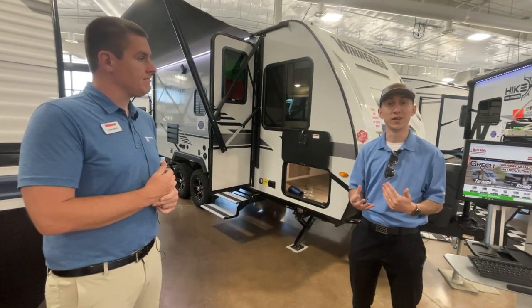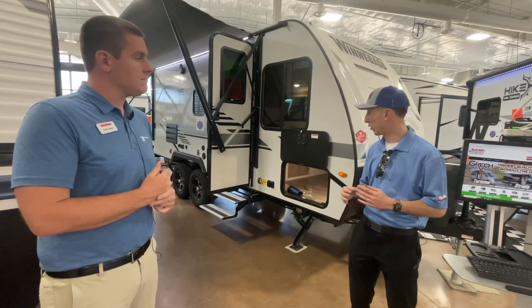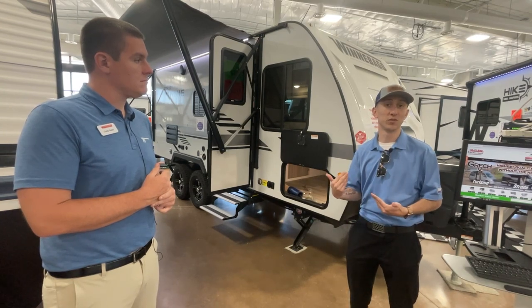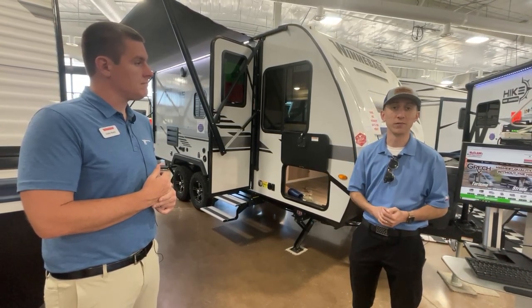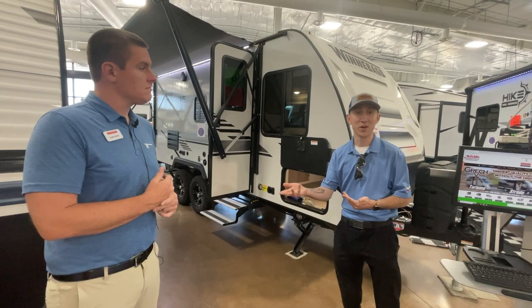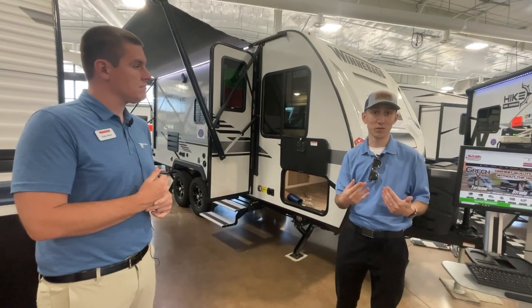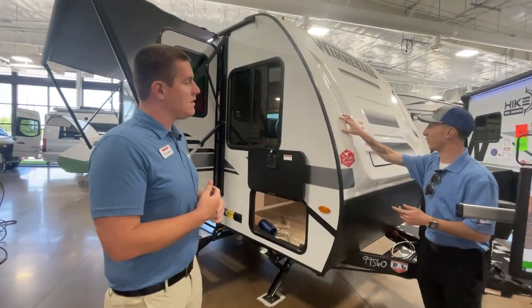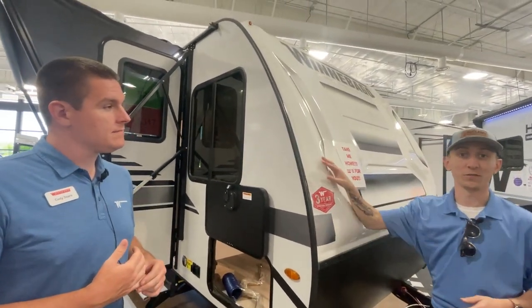Getting to all those good state and national parks is really accessible. We're going to go through the bones of the camper first, going around the outside, before giving you a glimpse of the inside floor plan. In terms of having a manufacturer up here, not only being a resource for y'all, but Cody was teaching me something new. The molded fiberglass front cap is a great design feature, but Cody's telling me this actually isn't fiberglass. Can you tell a little bit about that?